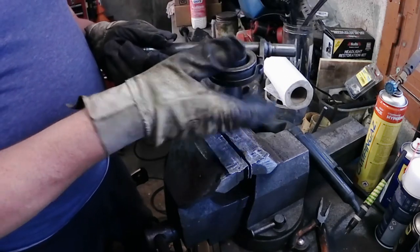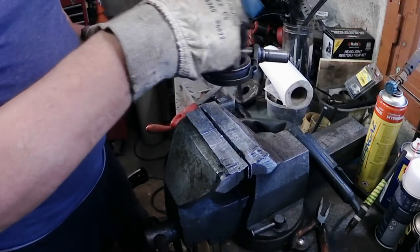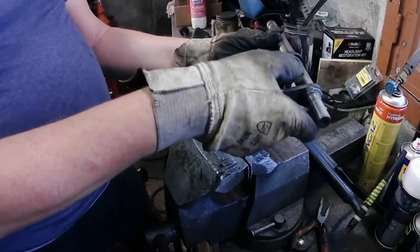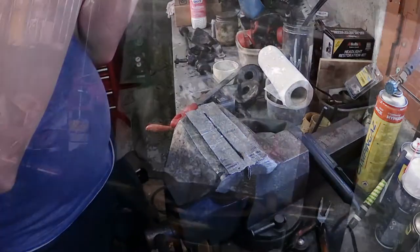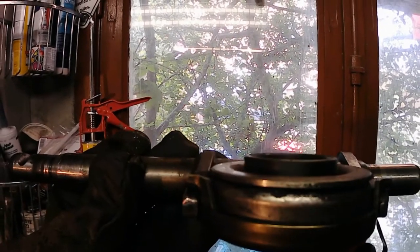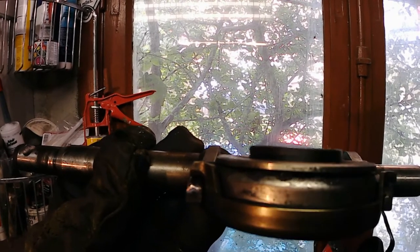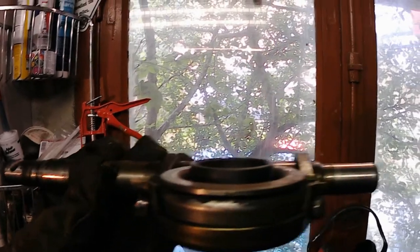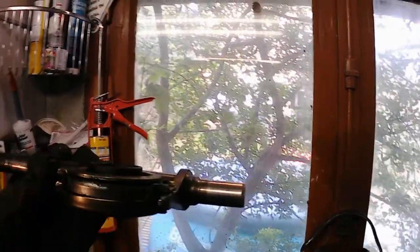Checking the alignment — compared to the spindle, the surface needs to be the same. Human eyes are quite accurate at seeing differences. Looking out through the window, I can see when the spindle starts and whether the bearing is level with it — even if the camera can't.